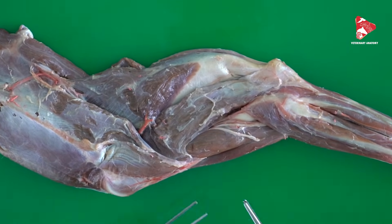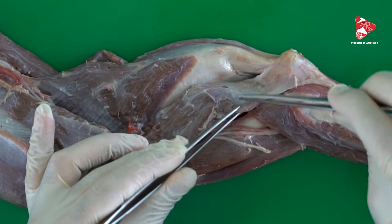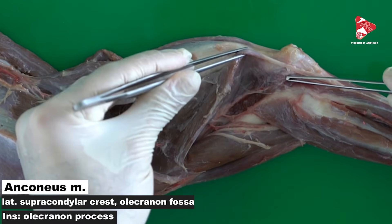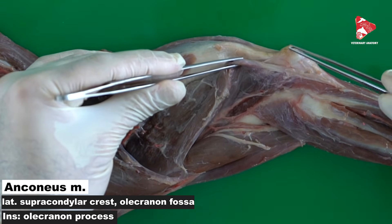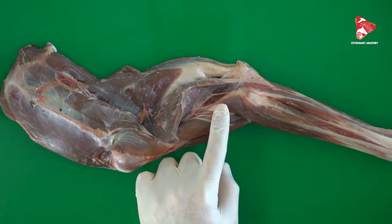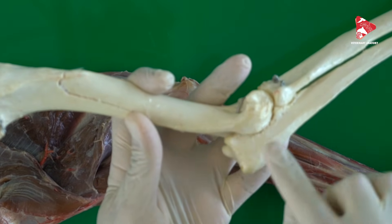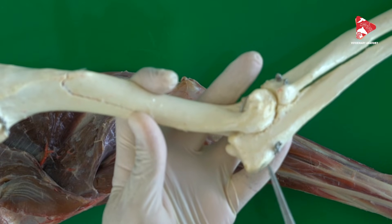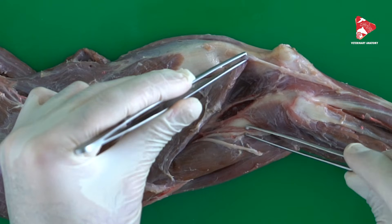In the lateral view, we can also see the anconeus muscle. The anconeus muscle is a small triangular muscle located just under the distal part of the lateral head of the triceps brachii, inside the olecranon fossa. It originates from the lateral supracondylar crest and inserts to the olecranon tuberosity. The anconeus muscle is also innervated by the radial nerve.